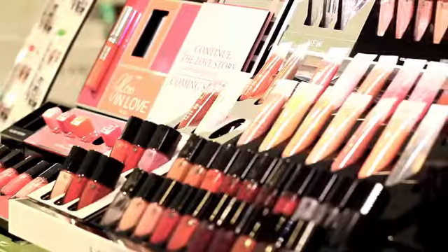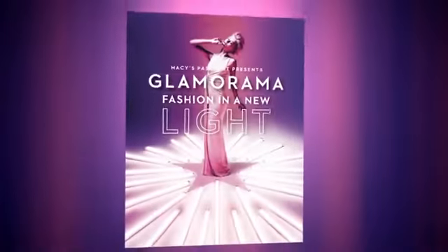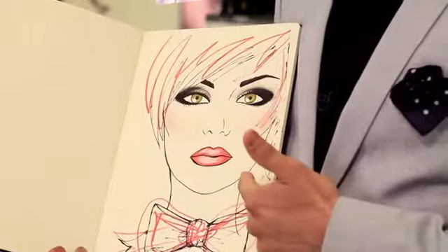Hi, I'm Alex Sanchez, National Makeup Artist with Lancome Cosmetics, and Lancome loves Macy's Glamorama. The look for Glamorama is a very beautiful, glittery, sexy look — a lot of fun. I'm going to show you how to recreate that with just a few easy steps.